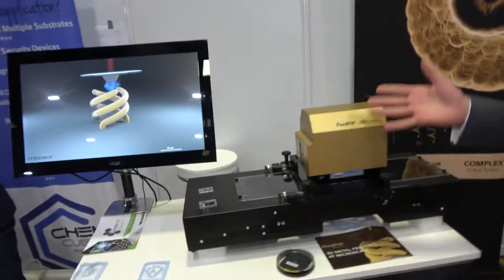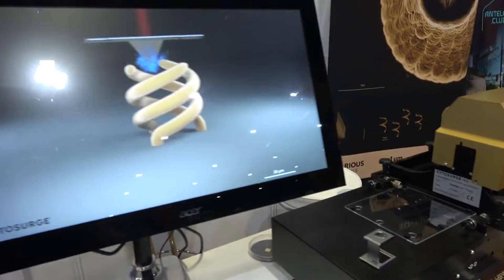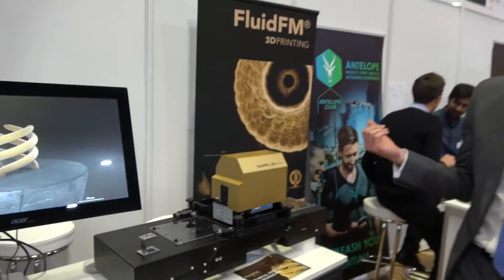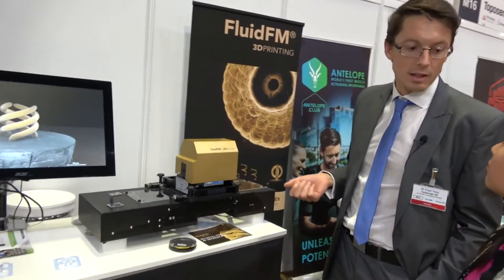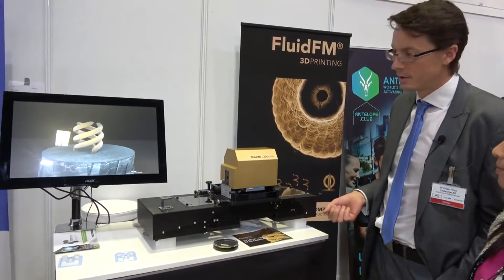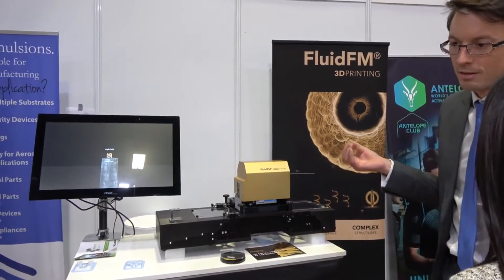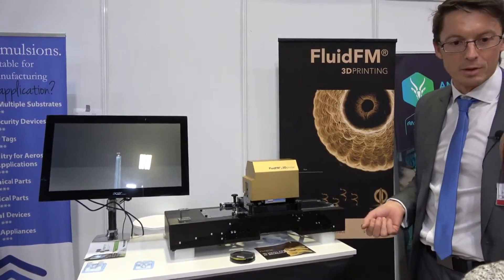Basically, we have here our Fluid FM Micro 3D printer. This is the printer which can print metal objects out of a solution at room temperature, in the size of micro objects — like one micrometer diameter, for example, or even smaller or bigger.